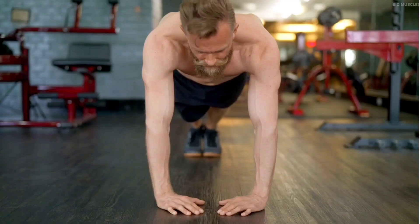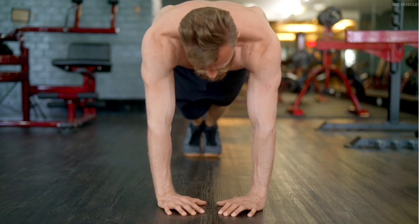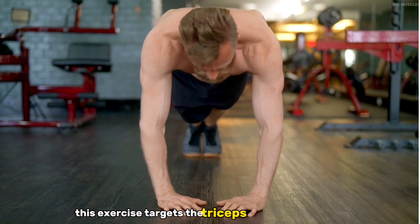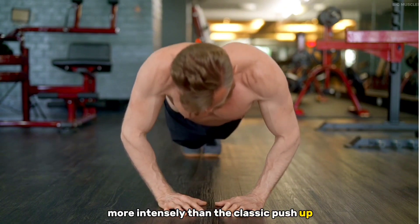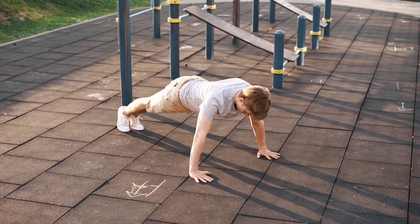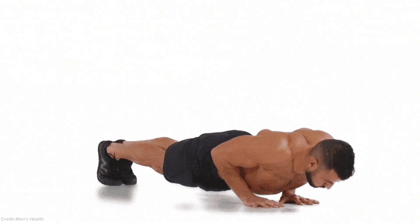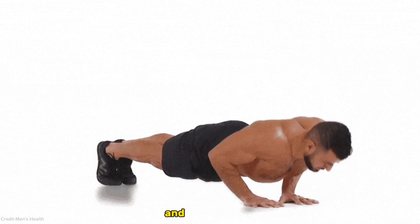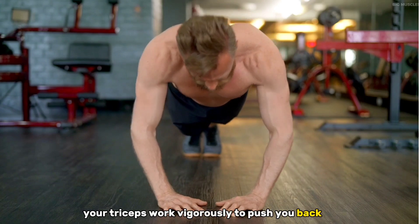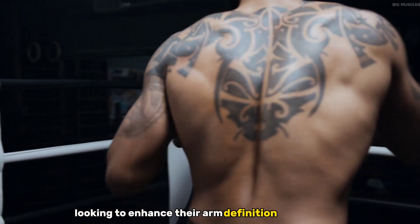The diamond push-up is a close-grip push-up variation that's exceptional for honing specific upper body muscles. By forming a diamond shape with your hands beneath your chest, this exercise targets the triceps and the inner chest more intensely than the classic push-up. To perform a diamond push-up, begin in a standard push-up position but place your hands close together, forming a diamond shape with your thumbs and index fingers. As you lower your body toward the ground, your triceps work vigorously to push you back up. This variation is especially beneficial for individuals looking to enhance their arm definition and strength.